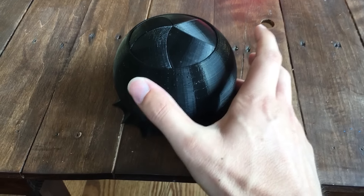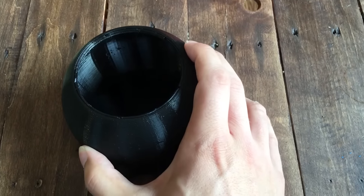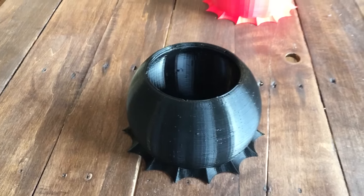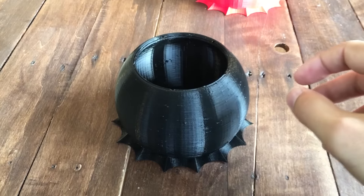As you can see here, you can close it and open the 5 leaves. And this is not assembled — in fact it's not disassemblable. It's printed just like this.